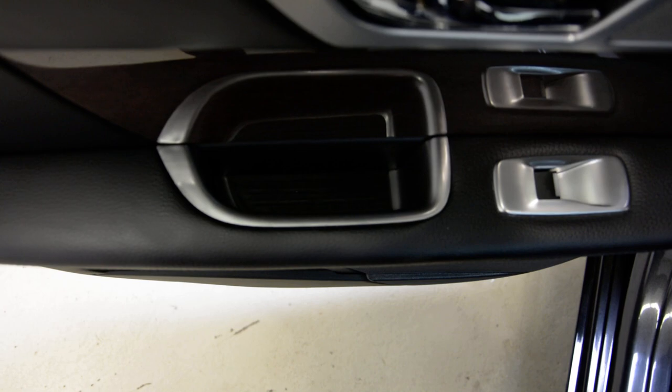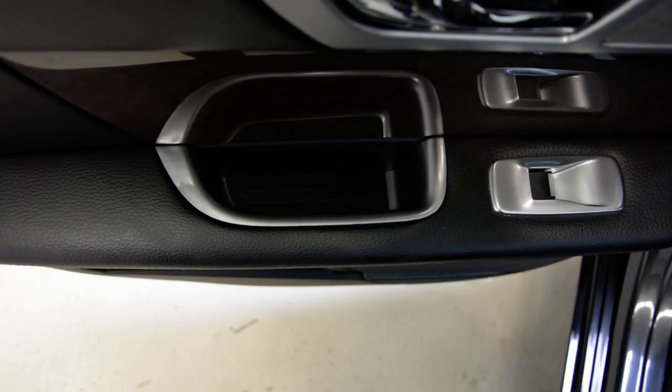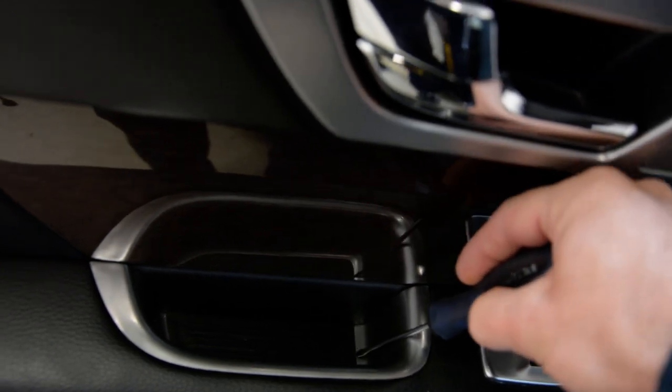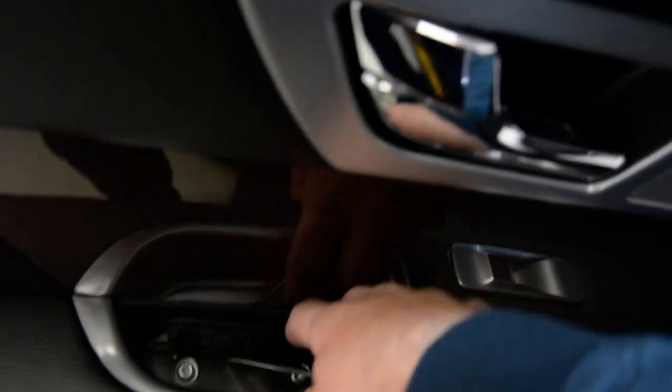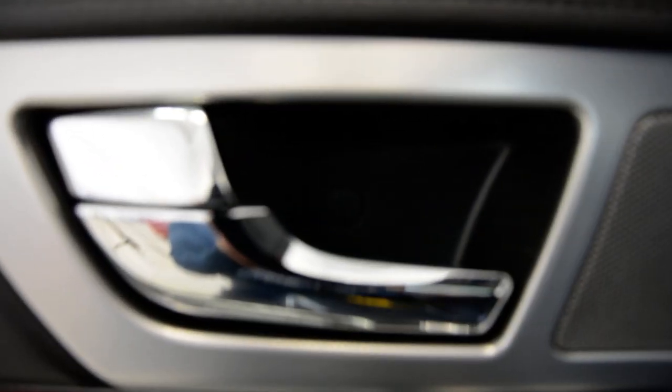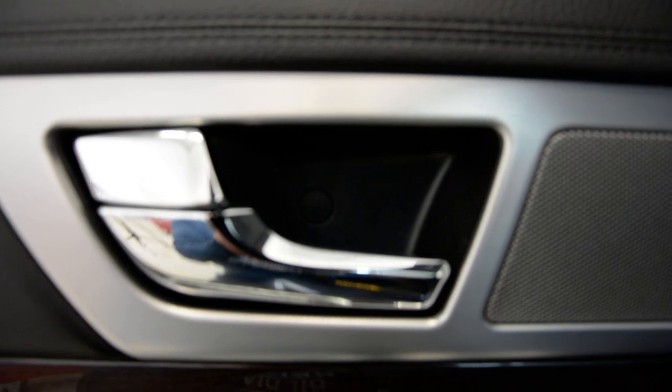Here you have a plastic cover. Under this you will have two torx screws — you can see them. And here, be careful not to damage this. Under this cap you will have another torx screw. In total, three.